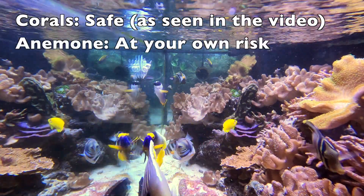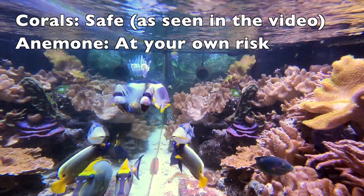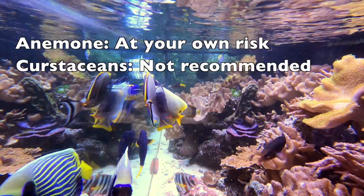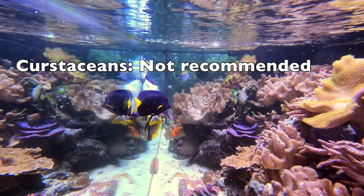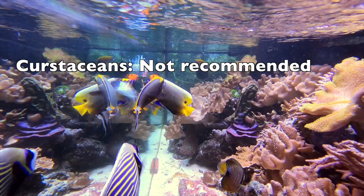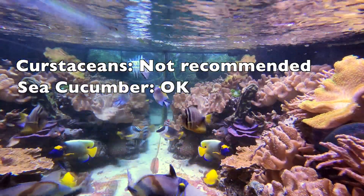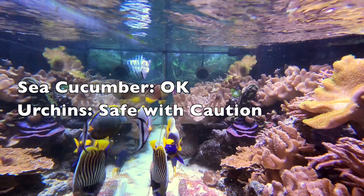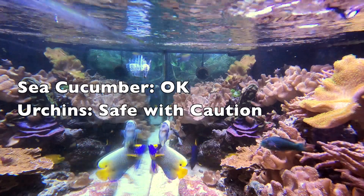Anemones: I would say at your own risk. They are strong swimmers, but I have seen stronger fish get tangled up and eaten by anemones. Crustaceans: I'd say at your own risk. In my experience, they will eat any and all crustaceans introduced after the fish has established, and devour everything once it's grown to a mature size. Cucumbers: I'd say it is safe in my experience. Urchins: also safe in my experience, but I have heard of tragedies, so again, at your own risk. And the same applies to starfish.